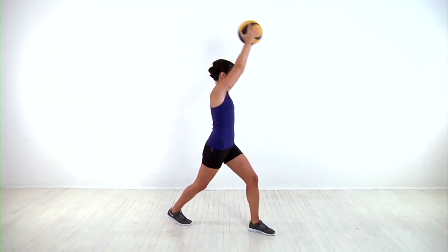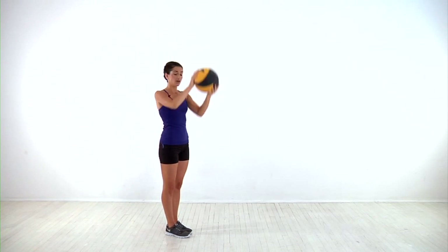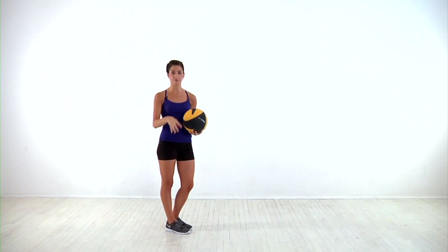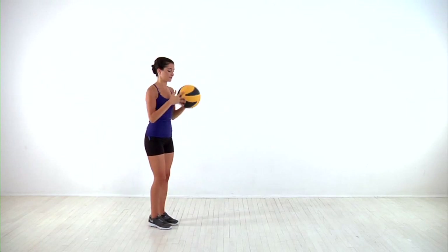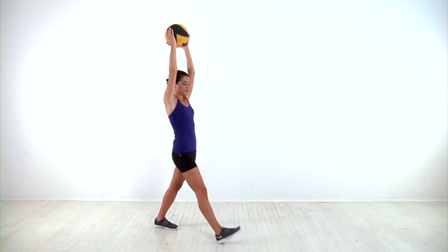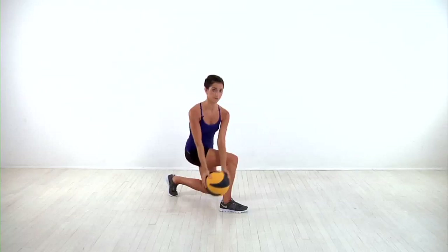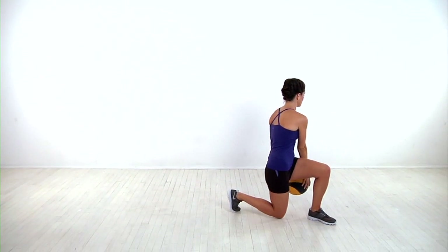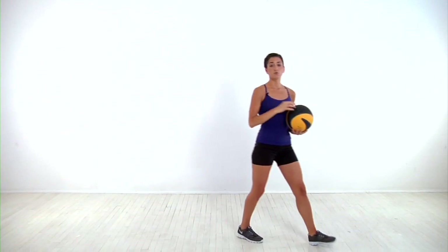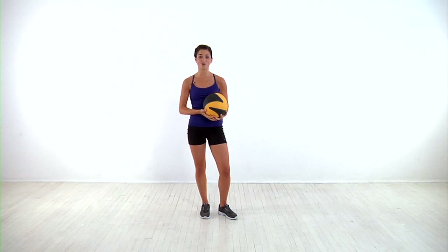Bring the ball back up as you press through the heel to return to standing. That's one rep. You'll do it on the other side and continue alternating. If that's too challenging, you can just lose the medicine ball and complete it as a bodyweight exercise. If it's too easy, you can complete the same move but lower deeper into your lunge, trying to bring the ball almost all the way towards the ground, then stand and move forward with each rep. Whichever modification you choose, continue alternating until you've completed all your reps.